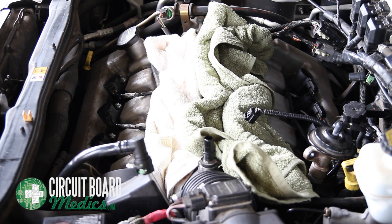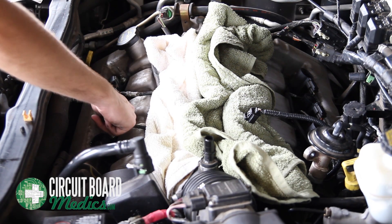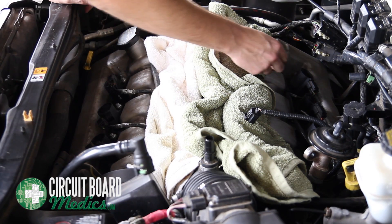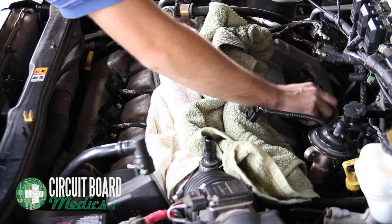Now you can begin to remove the ignition coils. First, disconnect the wiring connectors. It is very important that you pay attention to the order of the connectors so that you can put them back properly later. Label each wire with tape if necessary.